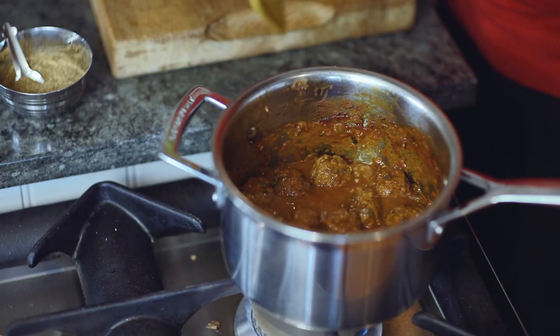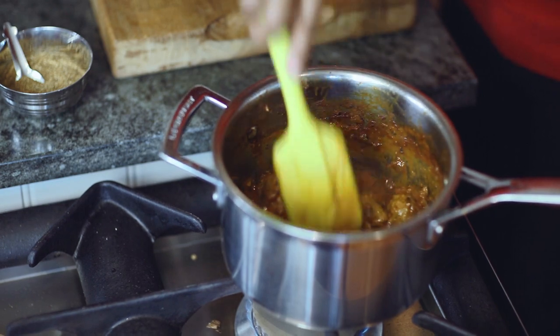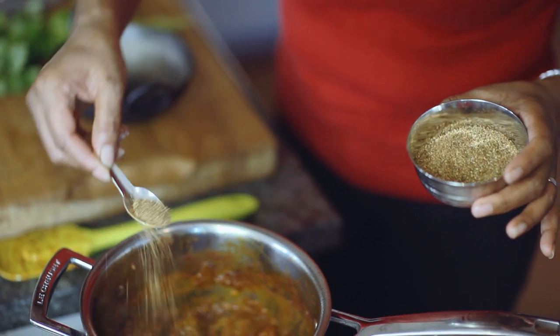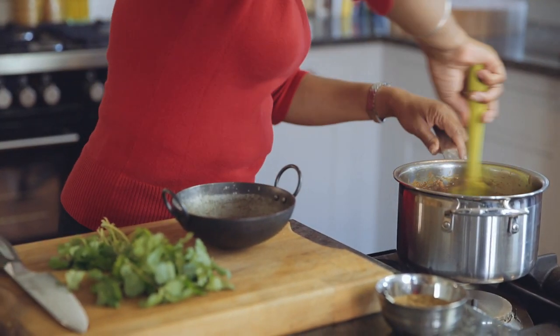They've been sizzling away for about 10 to 15 minutes now and they're looking really lovely. The sauce has thickened up, which is exactly what I was looking for. I'm going to turn that off. What I always like to do — and you'll probably see this in all my recipes — is add garam masala right at the end, because it brings all of those beautiful flavours together. So a nice big teaspoon, sprinkle that in. Give that a stir through and as soon as it hits the heat you get those wonderful, warming, homely aromatics. It's beautiful.